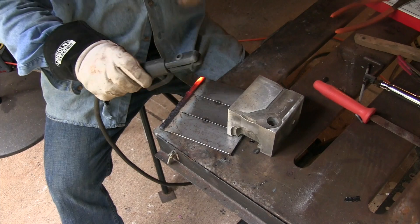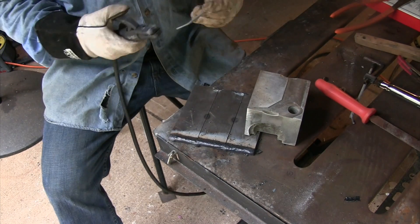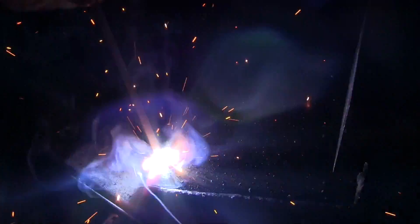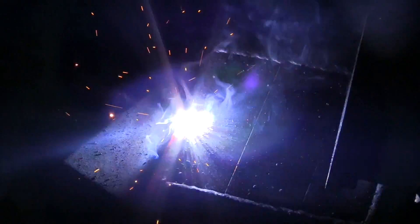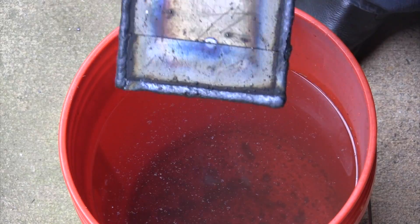They're very different. These rods are very different. 6013 and 7018 are different rods. 6013 is more of a general purpose maintenance rod in the USA, whereas 7018 is more of a serious structural industrial rod. In different countries, 6013 is used a lot for different things.